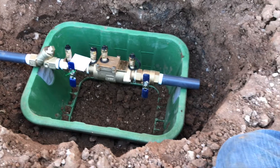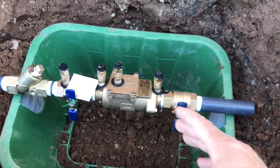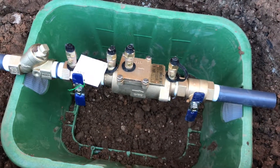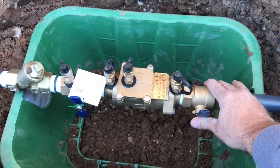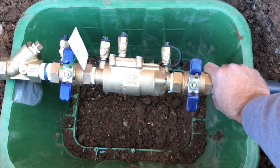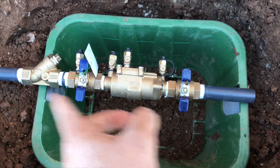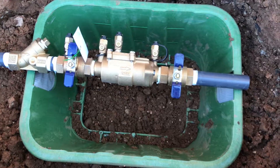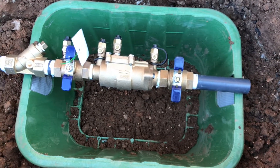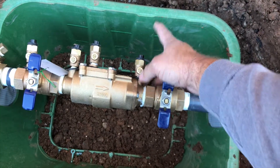The other thing — I had a guy ask me the other day, and it was something that he and another guy were arguing about: which way should you face this double-check? What I'm talking about is, you can see our arrows — the water's all going this way. But what I'm talking about is, should you put the test cocks facing up, or is it okay to face them sideways? When I first started doing irrigation and became licensed, I started to put them in like this, and the reason I did it is because you've got really good access to the shutoff valves right there.